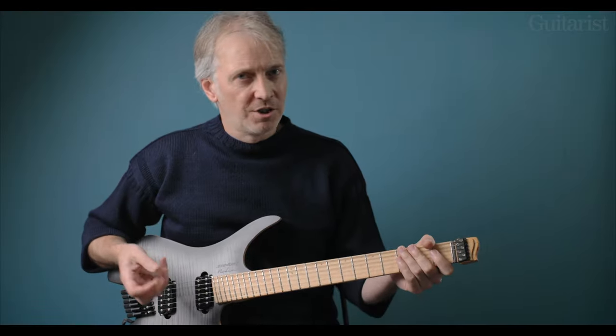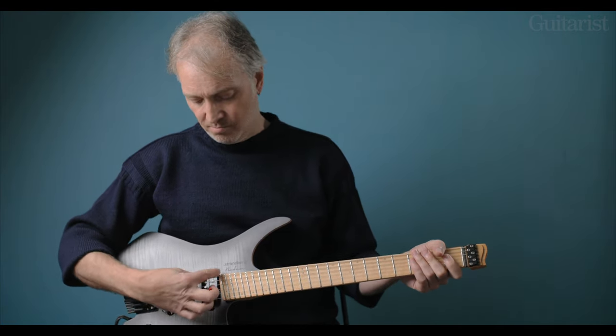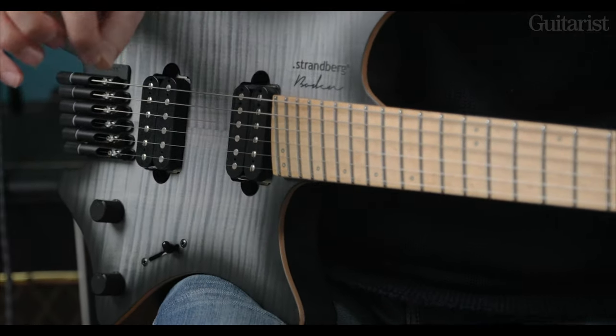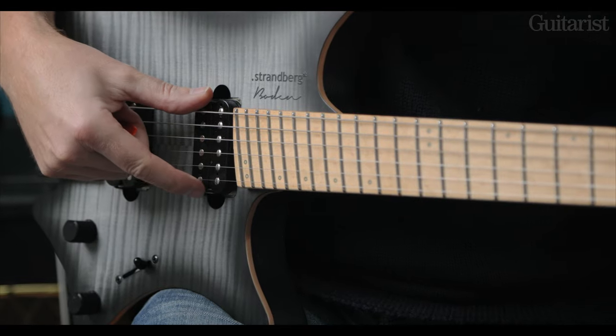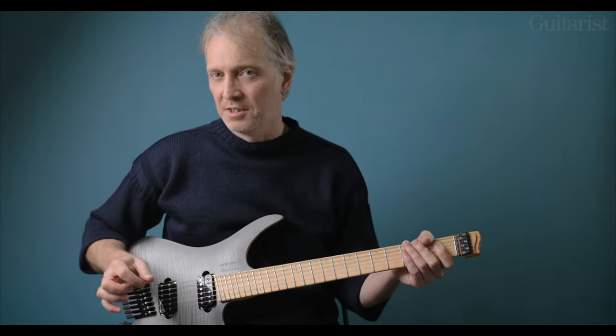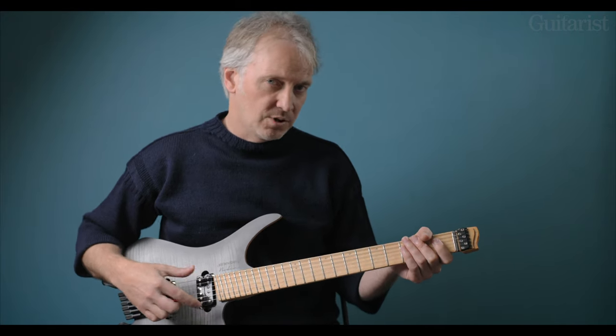Finally, the neck humbucker. It's not the jazzy sound you'd expect from something like a Les Paul because it's not in the same position — it sits behind the 24th fret here, so it's going to be slightly more focused. This is also a much lower output pickup, just under 7.5k, which qualifies it as vintage output. It's called the SSV — the V standing for vintage.